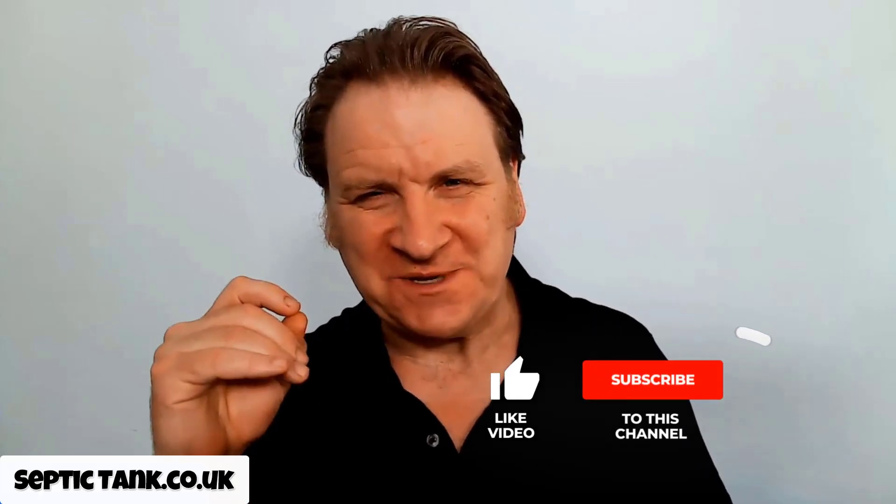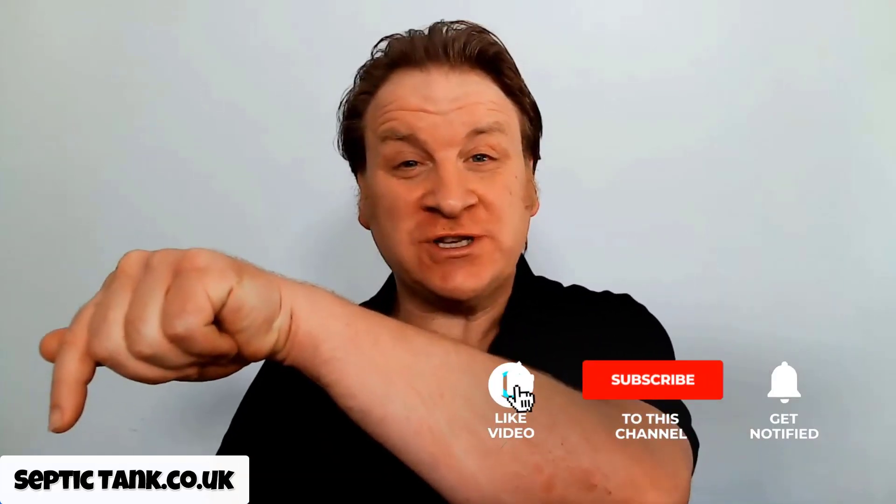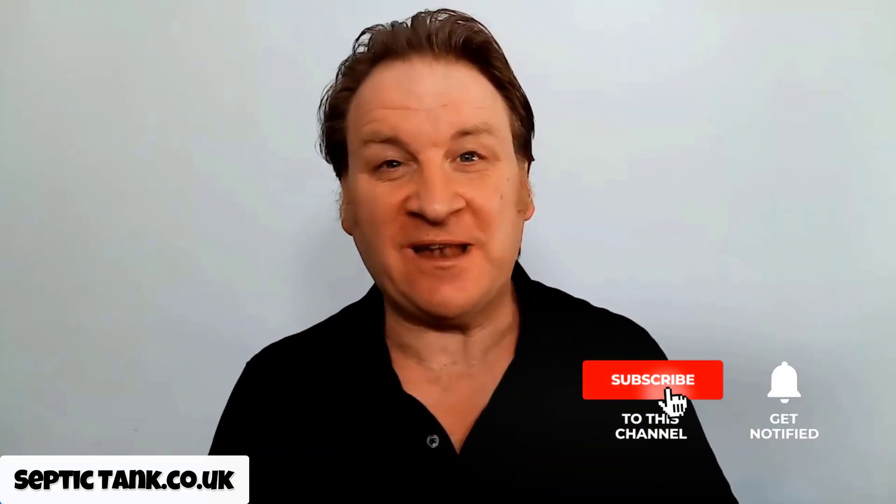Hello, Jason here from septictank.co.uk. Welcome to another live broadcast. In this video I'm going to show you how you can save hundreds of pounds and easily install a new soak away for yourself.